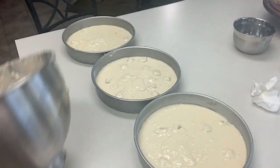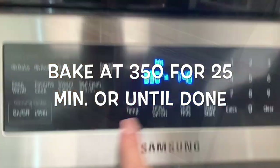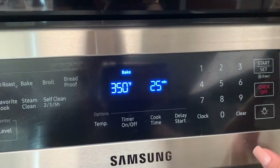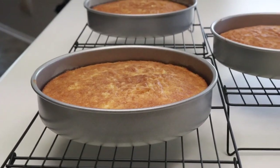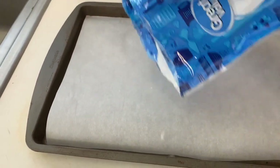We want to bake at 350 degrees for 25 minutes or until done. Our cakes are ready cooling on the rack. Let's go toast our coconut.